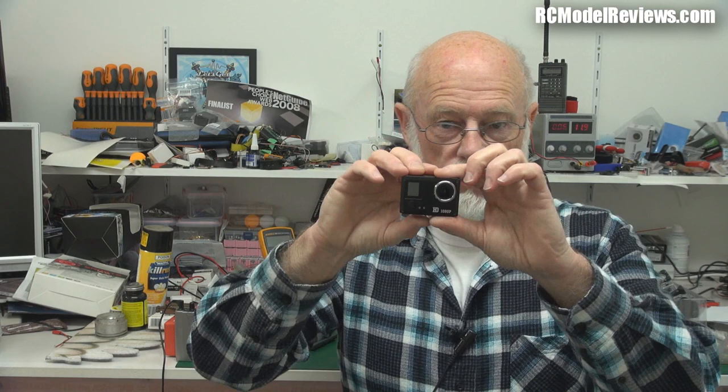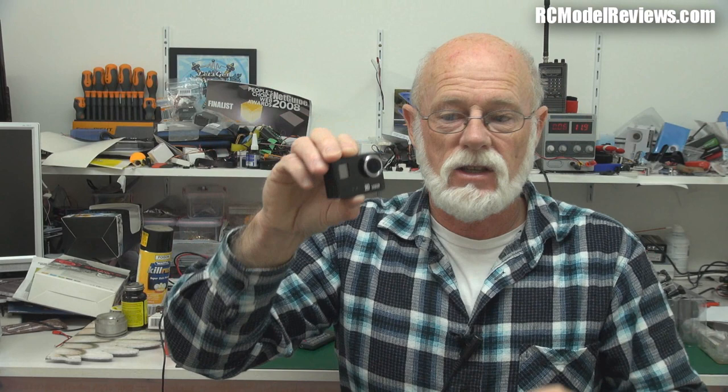The only way you can change the settings on this — and I'll get to this in the full review — is through a Wi-Fi app you run on your Android phone or tablet. There's an app, and I think there's an iOS version as well. That lets you change the various parameters that control how the camera works, because there's no screen on the back of this one — it's just a battery cover.